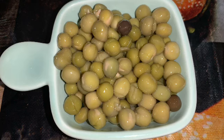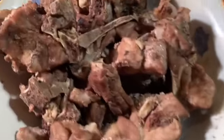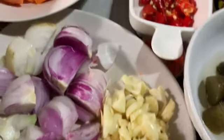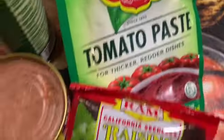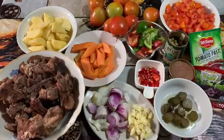So we're going to cook caldereta — ang paboritong pulutan ng karamihan, lalo na pag maanghang-anghang. Ayan ang mga kailangan nating ingredients: meron tayong spare ribs — if you have beef, that's okay. We have garlic, onions, plenty of tomatoes, carrots, potatoes, siling labuyo, pickles, reno liver spread, garbanzos, and konting tomato paste.